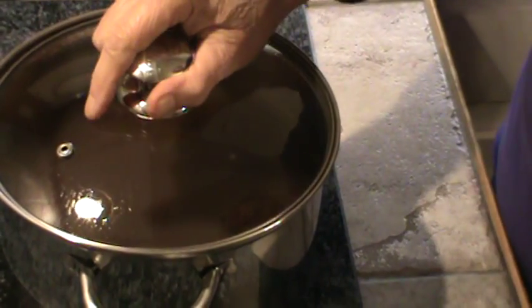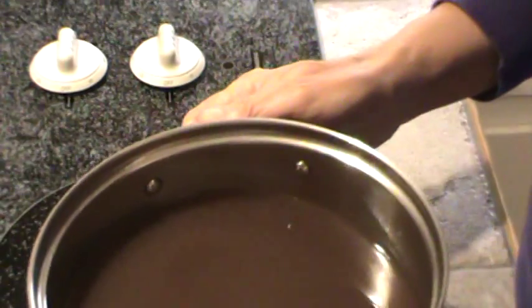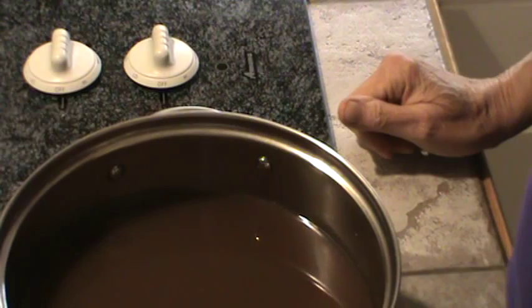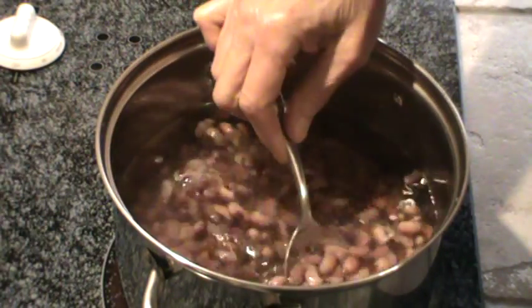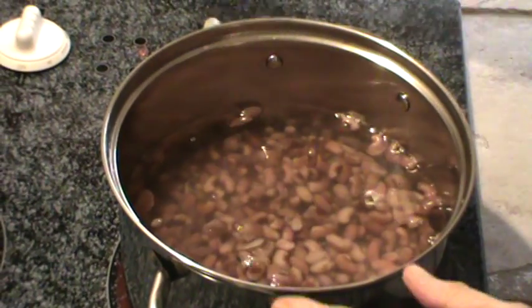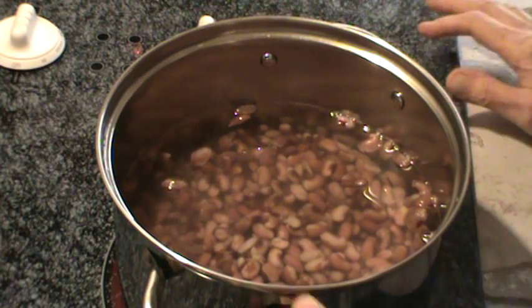Our beans have actually soaked for about three hours. They're still kind of warm. See how dark the water turned? I'm going to go drain these and we'll be back in just a second. We'll drain them and rinse them off. Okay, I drained the beans and added some water to them. I want to show you what they look like soaked. I'm probably only going to have to cook them for about an hour since they soaked longer than I planned.